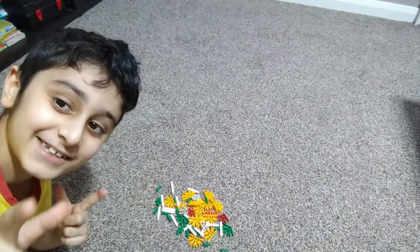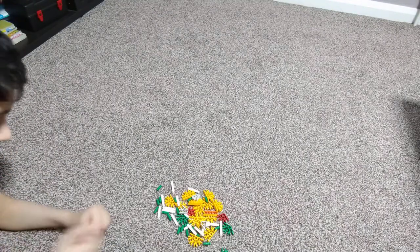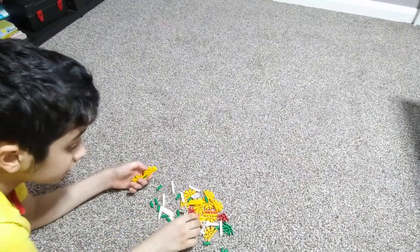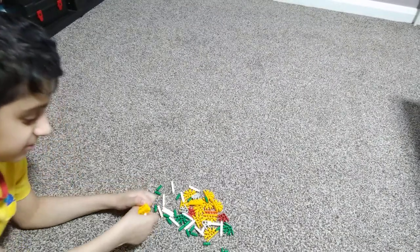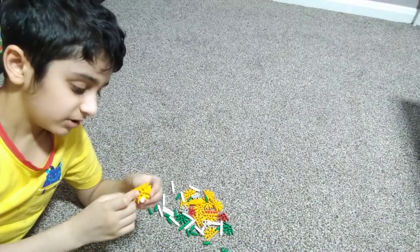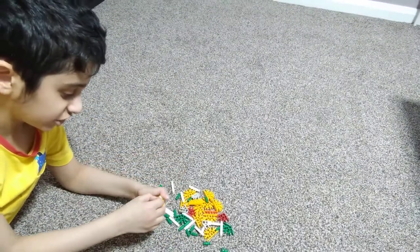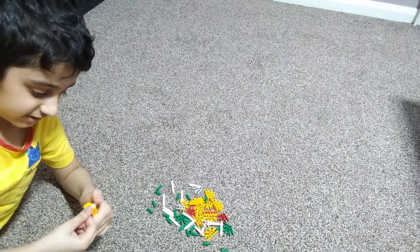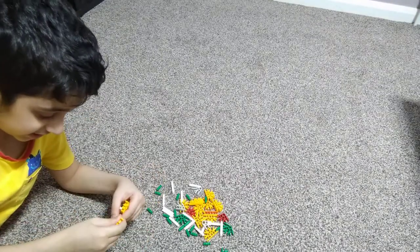I'll be showing you how to make a K'Nex gun, so let's start. First of all, we're going to start with the main part, which is the middle part of the gun. The way the K'Nex gun is going to be built is a bit weird because we start small, then we get wide — very strange. I didn't create this design; it was a real K'Nex design, not my design.